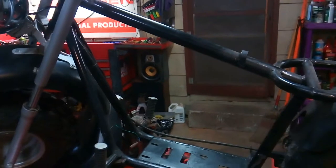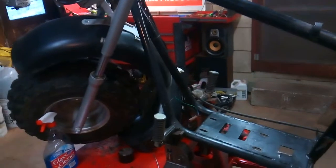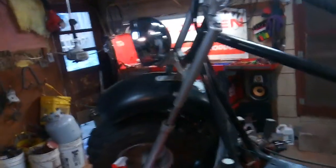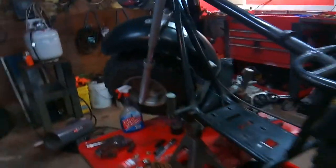We are going to be painting this bike with a flake paint — either gold flake, red flake, blue flake, or green flake. I've got four colors to choose from. Not sure which color I'm going to go with yet.